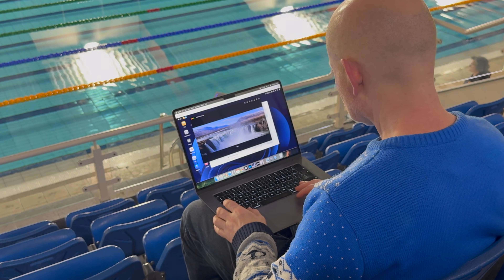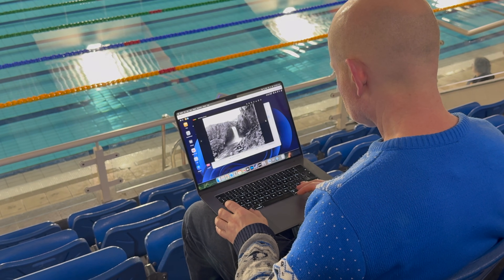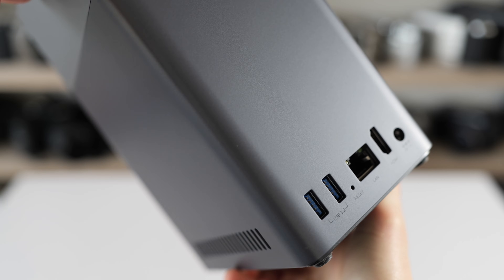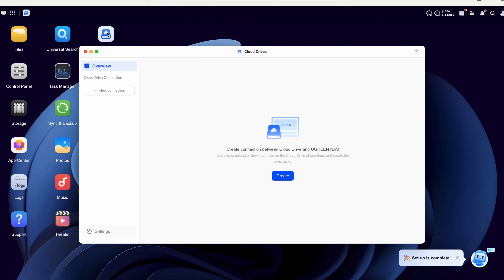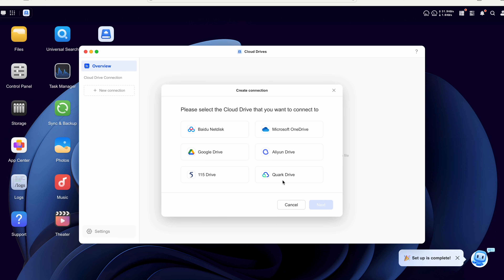You can see here remotely accessing that folder of photos used in my tests. Both of the Ugreen NAS units I tested have a pair of USB-A ports on the rear and a single USB-C port on the front, all USB 3.2 standard running at 5Gbps. You can connect USB drives to any of these to copy files to and from the NAS. Meanwhile the Cloud Drives app lets you connect to a number of cloud services including Google Drive, Microsoft OneDrive, Quark Drive and three Chinese providers — Baidu Netdisk, Alien Drive and 115 Drive. Once connected you can copy files between the NAS and cloud services for off-site backup.